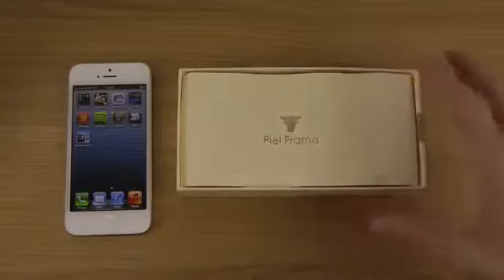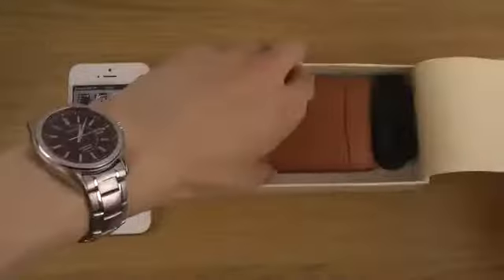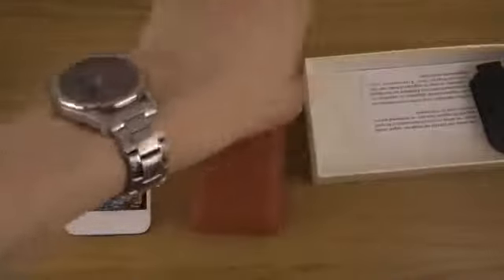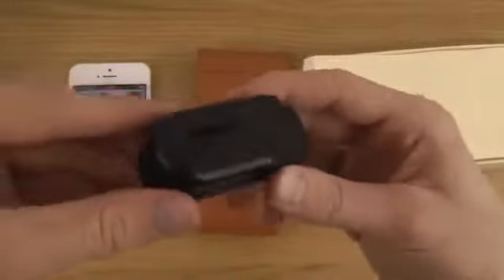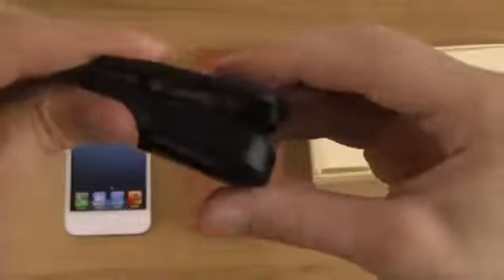We do get some nice packaging here. You can also see that we do get a belt clip here, so you can attach it if you do have that. Pretty sweet.